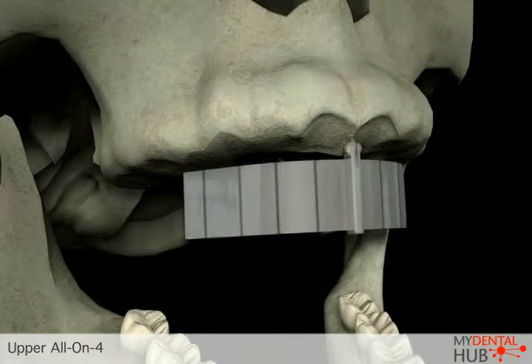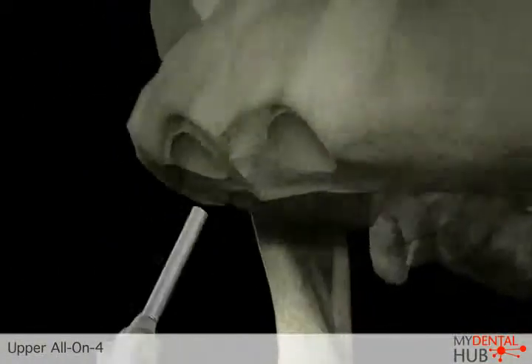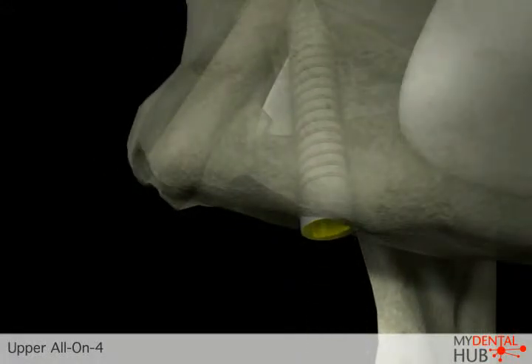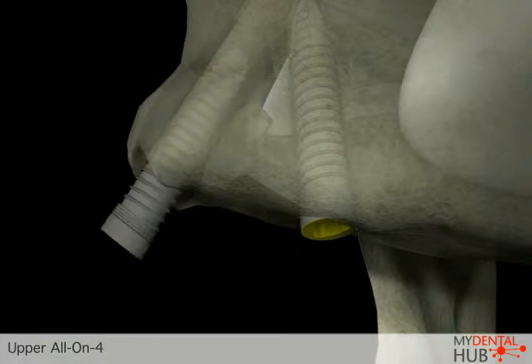A surgical template is used to assist in the placement of implants at specific sites and specific angles to support the final restoration. Typically, four implants are placed in the jawbone.